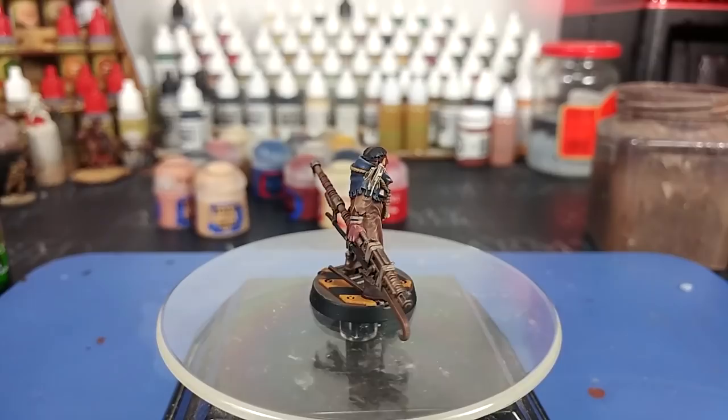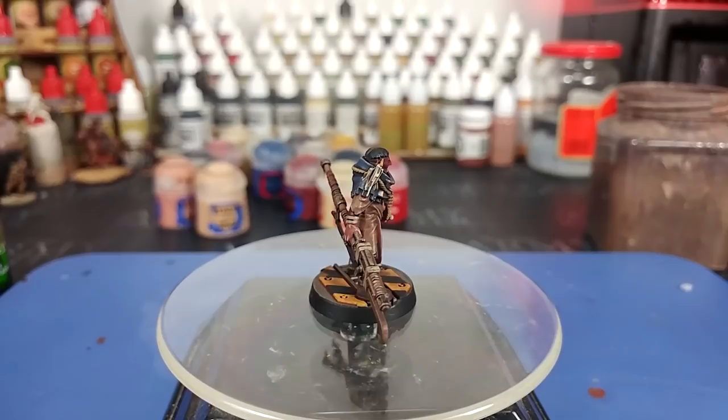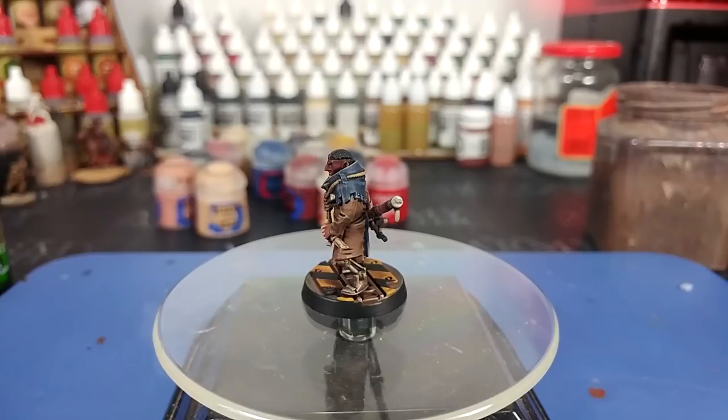Hello and welcome to a very special How I Paint Things. Today we're going to tackle the Cawdor Gang from Necromunda, which are grim, grimy, dirty — they're everything that I love about 40k. Necromunda, the proper underhive feel of that setting, condensed into one set of miniatures.